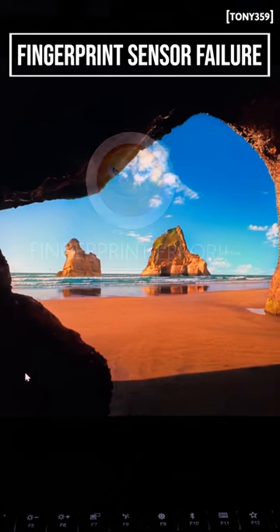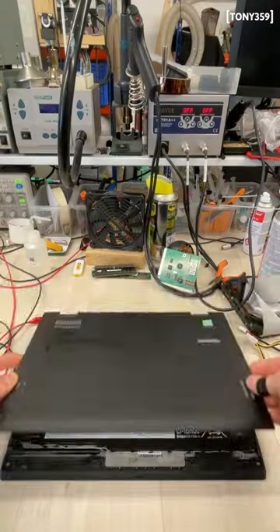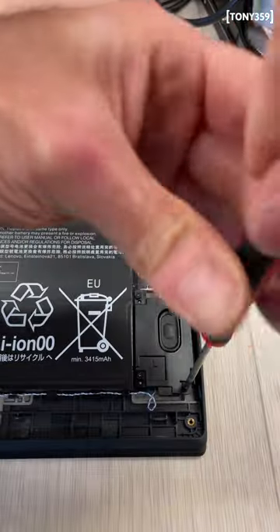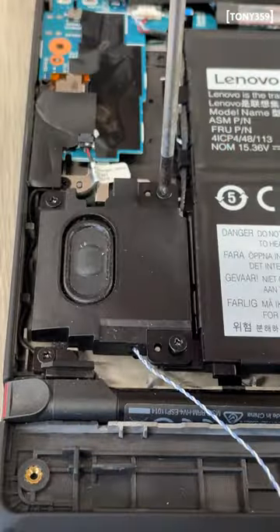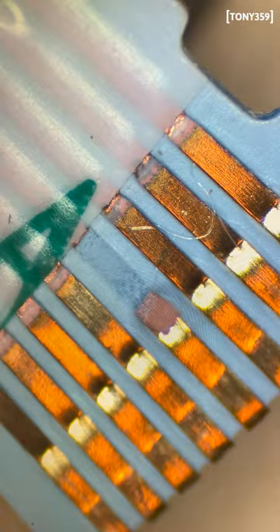My Lenovo X1 Carbon fingerprint sensor has stopped working, so I opened the lid, removed the many screws securing the speakers, moved the battery away, found the fingerprint sensor ribbon cable, and found the problem.